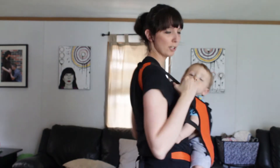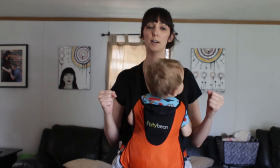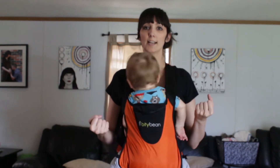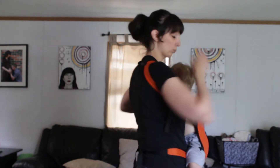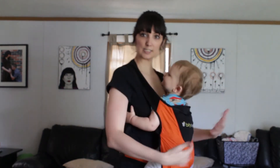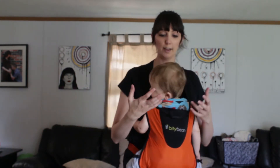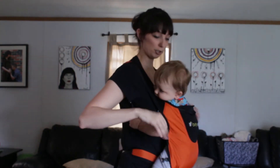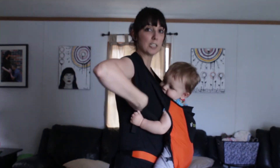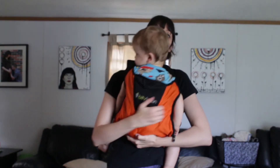You want to make sure when you put on your carrier that everything is loosened up, because if everything is as tight as it was when you were last wearing your baby, that neck clip is really hard to get on. You can see he's really low and sagging because I loosened all the straps so that when I clipped it he wasn't bumping into my chin. So make sure all your straps are nice and loose at the shoulders.